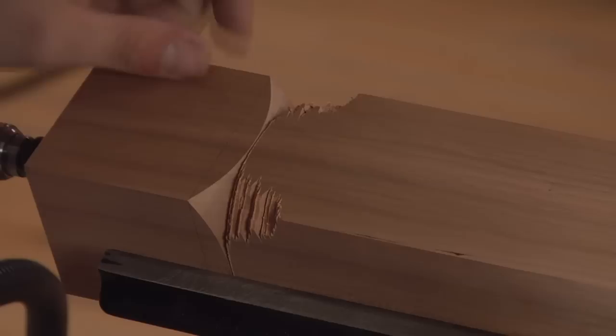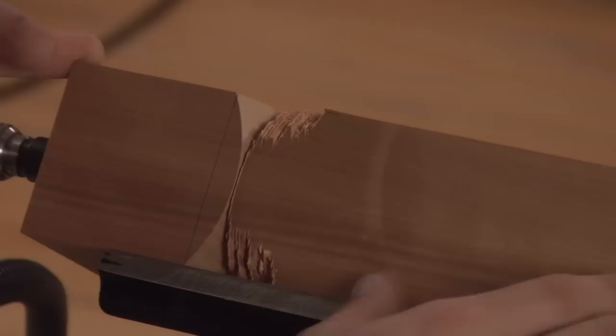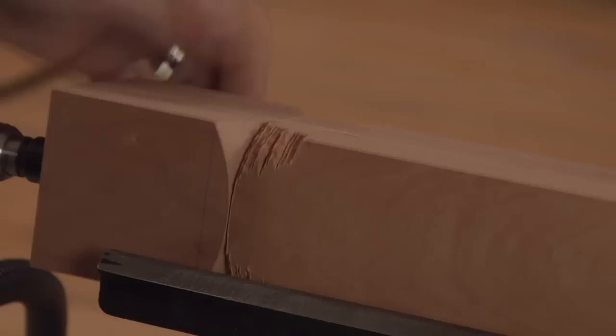Once this is complete, you can round the rest of the blank. You want to accomplish this first, in case you make a mistake — you can always flip the blank over and use the other end, or if both ends happen to be square, you'll have to go to plan B, change the shape, or start with another piece. With the pommel completed, you can rough down the rest of the blank into a cylinder.